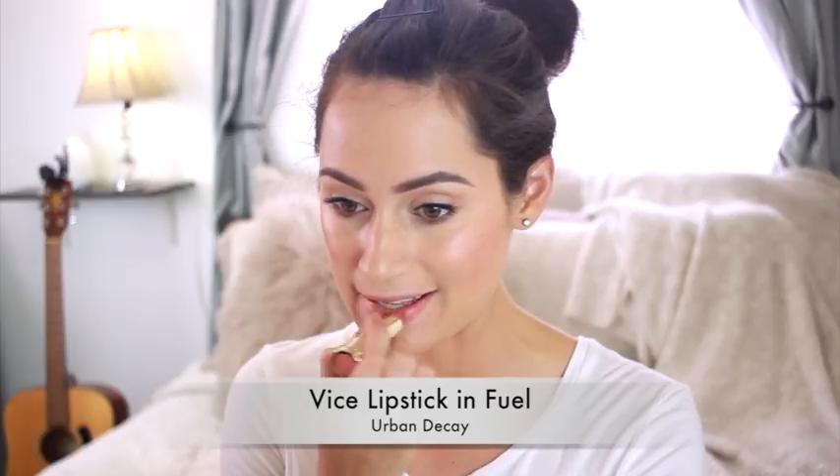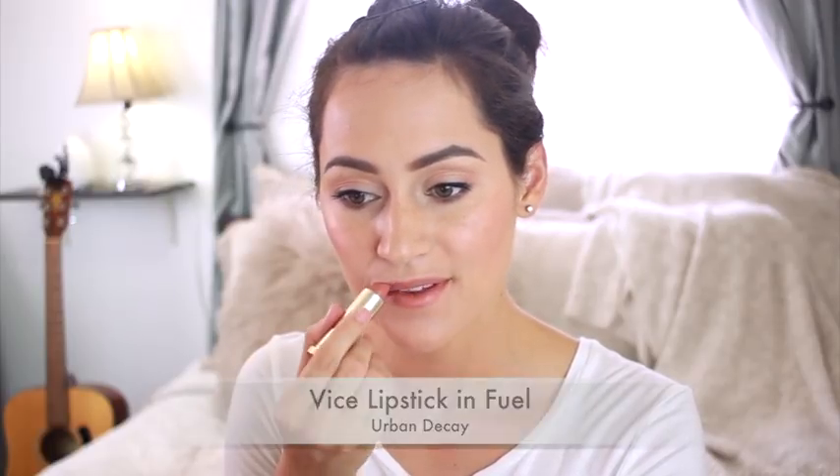This is just a little sample size, but I want to get the full size because I really like it. Next, I'm using Fuel from Urban Decay — it's a subtle peach nude shade which I really like. So this is it for my makeup.